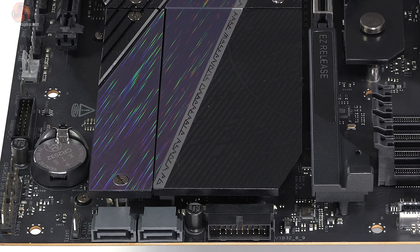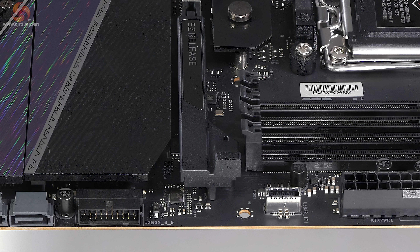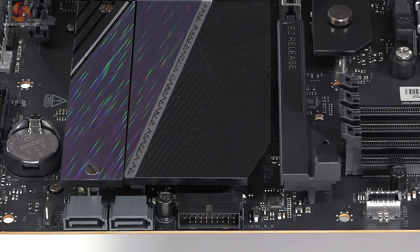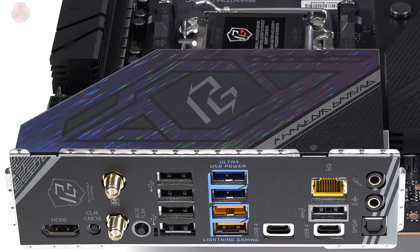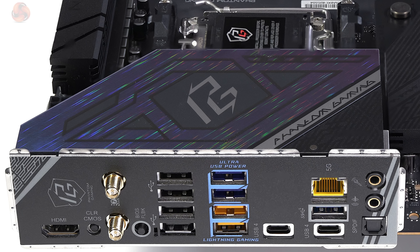In terms of ports and connectors, we have two USB 4 Type-C ports rated at 40 gigabits per second on the rear I/O panel. There's an internal USB 3.2 Gen 2x2 Type-C for front panel connection. On the rear panel there are two USB 3.2 Gen 2 Type-A ports and three USB 3.2 Gen 1 Type-A ports, plus headers for four USB 3.2 Gen 1 Type-A front panel ports, and eight USB 2.0s — four at the rear and four at the front.